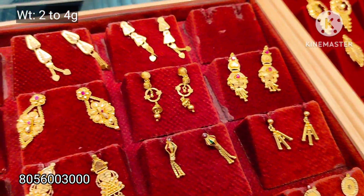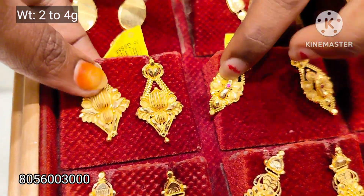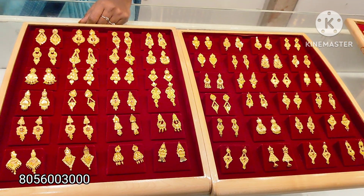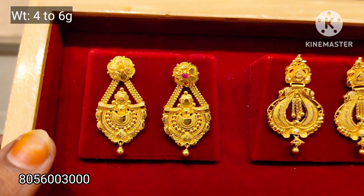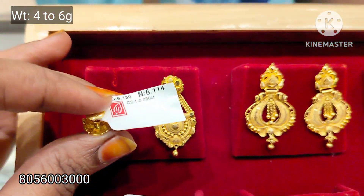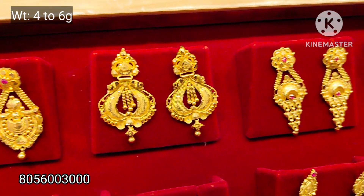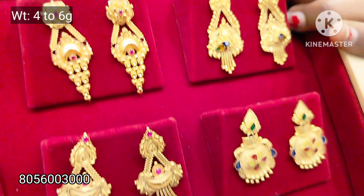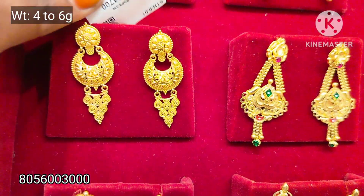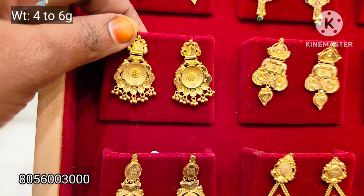You will have 4 grams of daily wear collection — these are 0% wastage earring collections. There are 4 grams of design, and this is 4 to 6 grams of weight. There are also 3 grams collections, and this is the design of the Calcutta pattern.